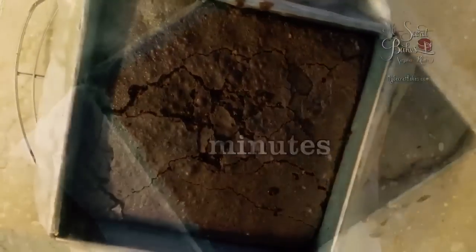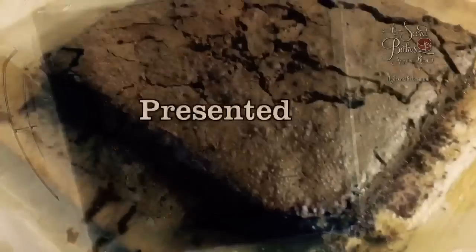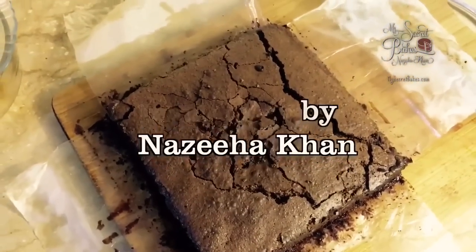These will turn out to be the best brownies you've ever made — with a perfect crust, chewy edges, and a fudgy, gooey center. Don't forget to subscribe to our channel for more recipes.